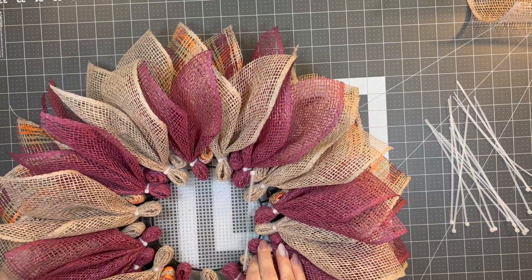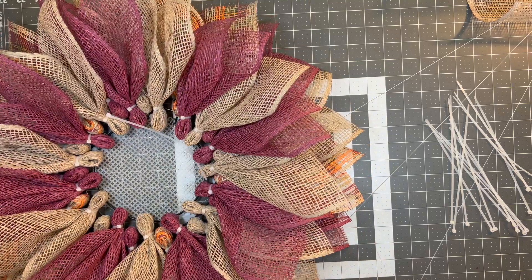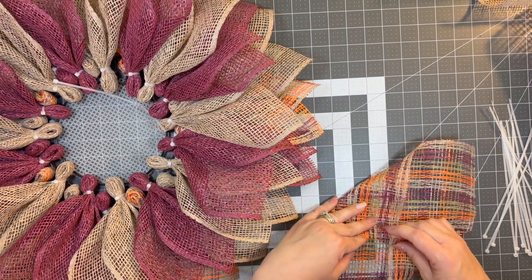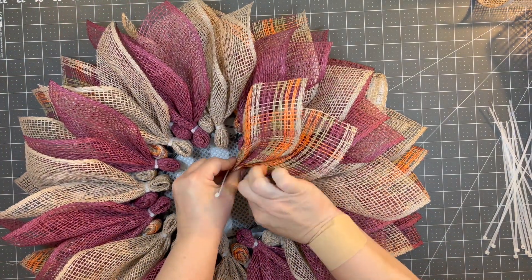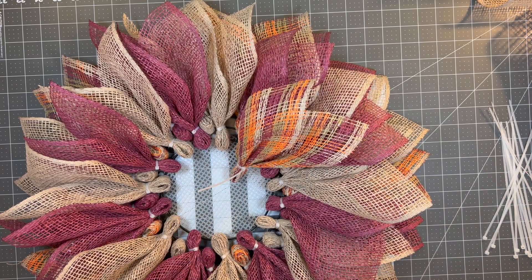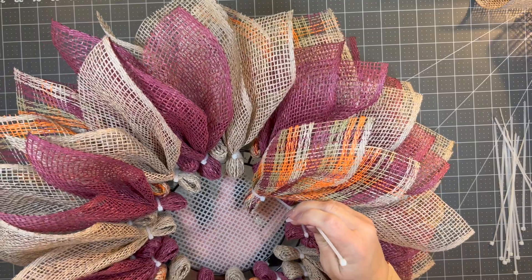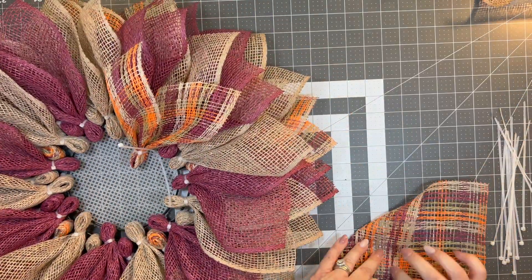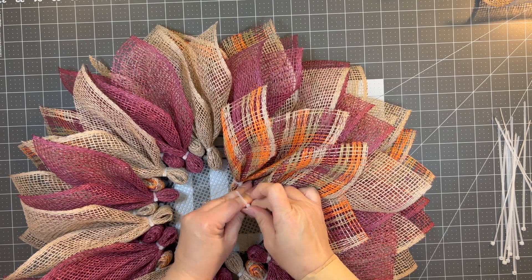Here we're going to add a zip tie — these are my favorite zip ties from Amazon. I put the zip tie about an inch into that center and we're going to do the exact same petal, but this time just using the plaid. I think you could probably get two wreaths if you had three different colors of poly burlap on the 10-inch wreath frame. I used about 12 of this burlap, but if you wanted to make two wreaths, you might want to do 10 in the middle — just widen that gap between the petals. If you want to only use 10 to make sure you have enough mesh, go right ahead.